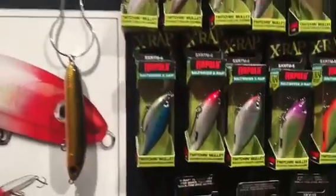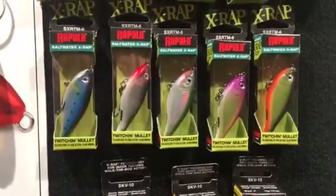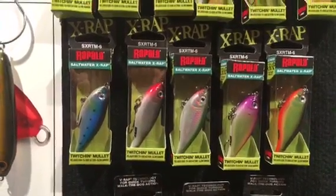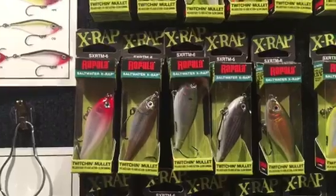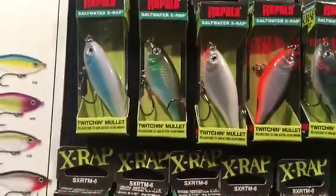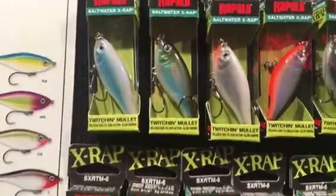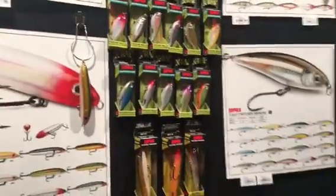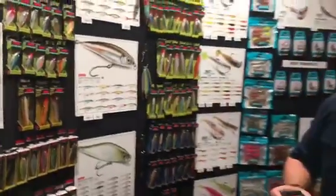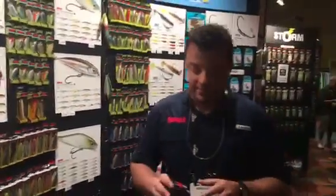We've also got a new size in the Twitch-n-Mullet. We introduced the Twitch-n-Mullet last year, and now we have the new size 6. It's an awesome bait if you like to fish a lot of threadfin and greenies — perfect bait, and a great trout bait on the West Coast. Very excited about that. These are all in the Rapala Coastal Series.